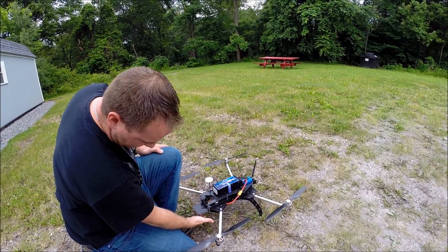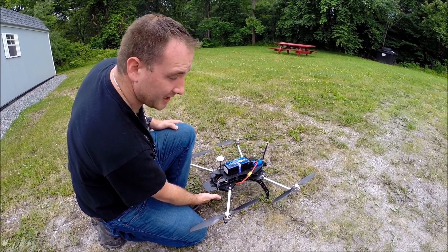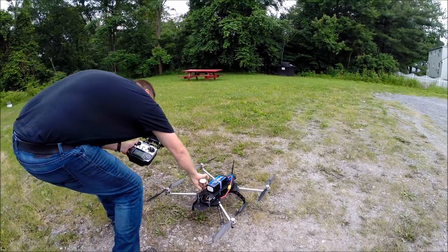We want to make sure we've got good satellite coverage, and we're going to wait for a couple of fast green blinking lights to confirm we have our home position. There's our home position right now — we're ready for the flight.